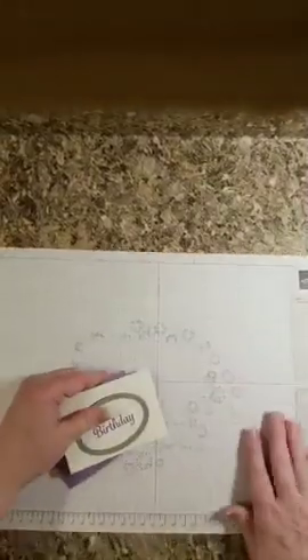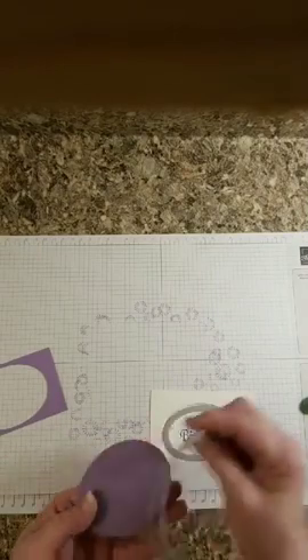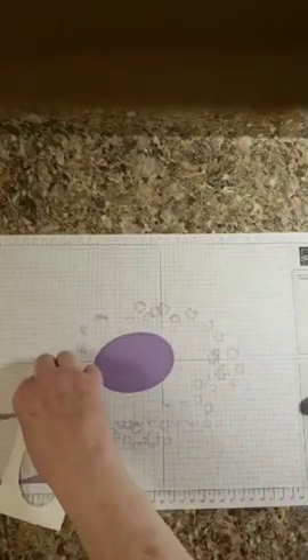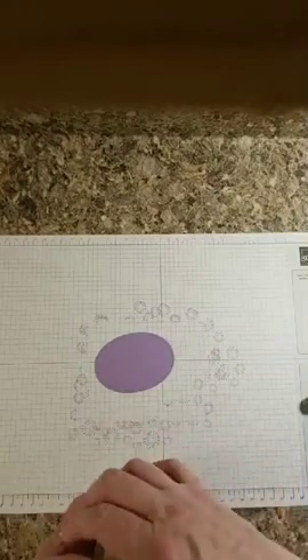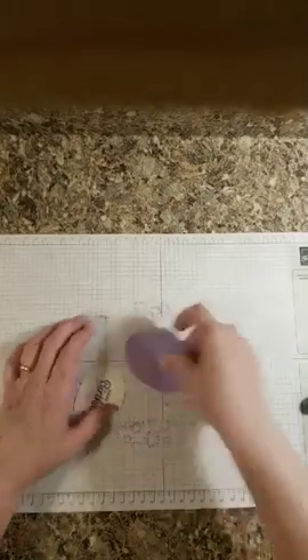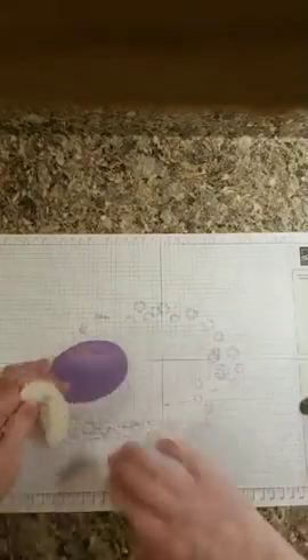Stampin' Up is coming out with a new cutting machine and I am super excited! We don't have a clue how it's going to be, what it's going to look like, or how it's going to cut. They're also coming out with a new trimmer — they're in high hopes of it being available by the end of the year. The company that's been supplying our cutting blades for our trimmer has gotten unreliable, so I'm just praying I have enough new blades to last until the new trimmer comes out.